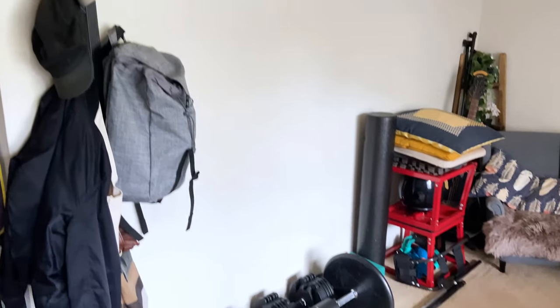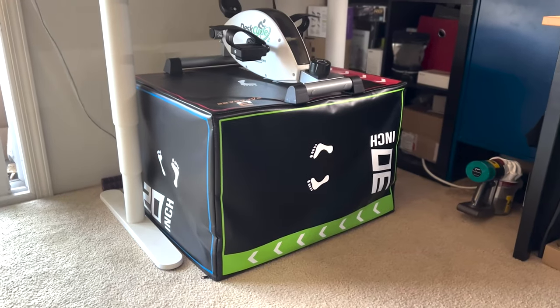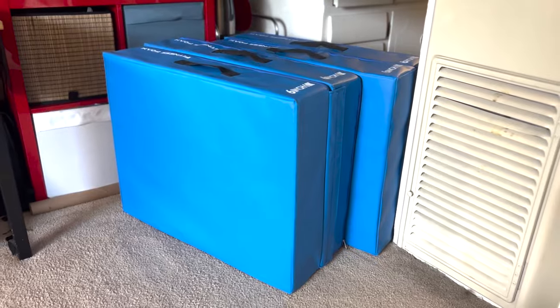First, a quick glance of my small home gym. I will be talking about how I put all these together and what I think are the most important pieces of equipment for my home gym.